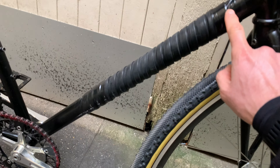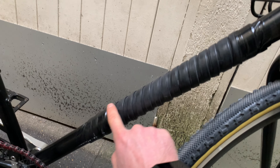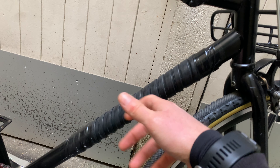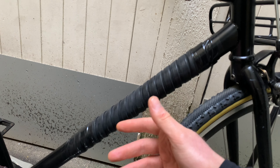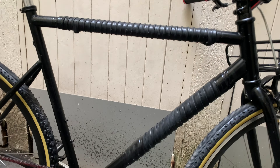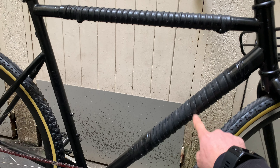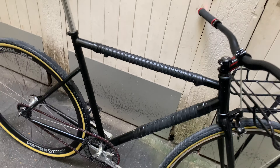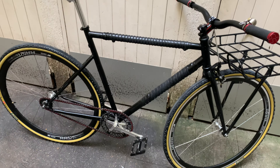I've also added frame tube protection because I was always locking it up on posts and urban steel fixtures, and there were always chips in the paint. Now it has two of them — one here and one there. The lower one is even thicker, so now I can really lock it up anywhere. I like the look of the two protection tubes.